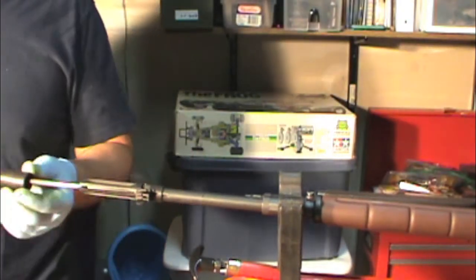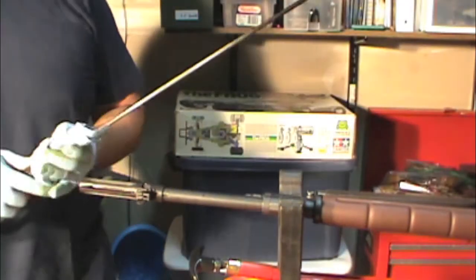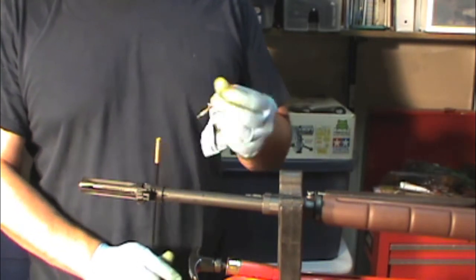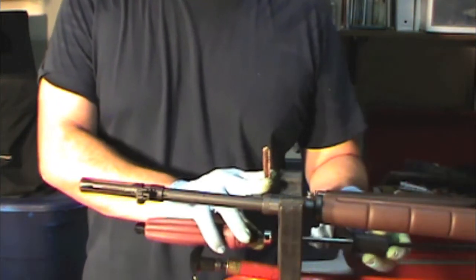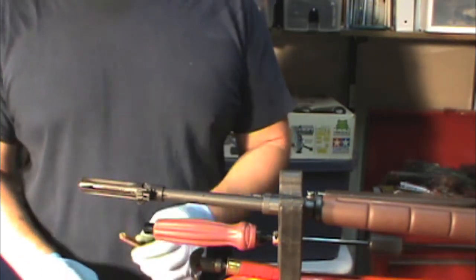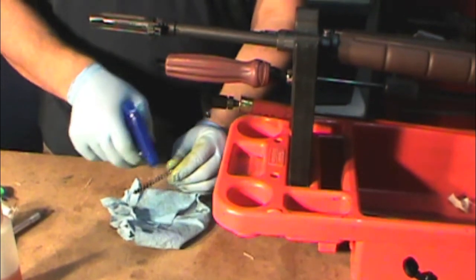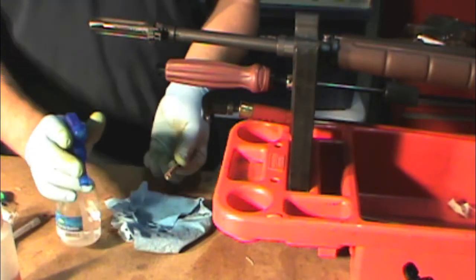Now go ahead and pull it out and clean off the rod. One of the tricks I like to do is if you're using a very aggressive solvent with ammonia, these bristles are going to get eaten up really quickly. So I usually get a spray bottle of denatured alcohol and clean off the solvent from the brush — that preserves the life of your brush.